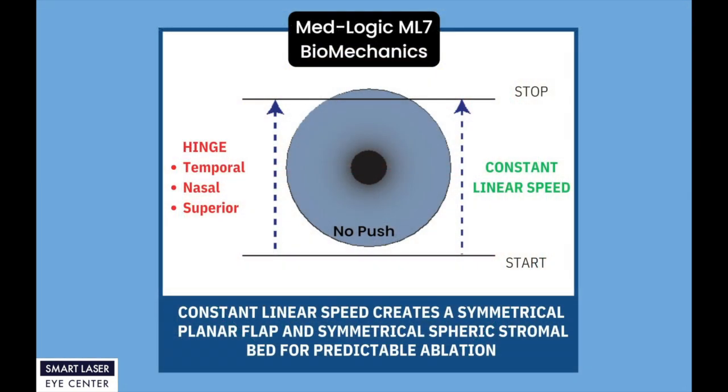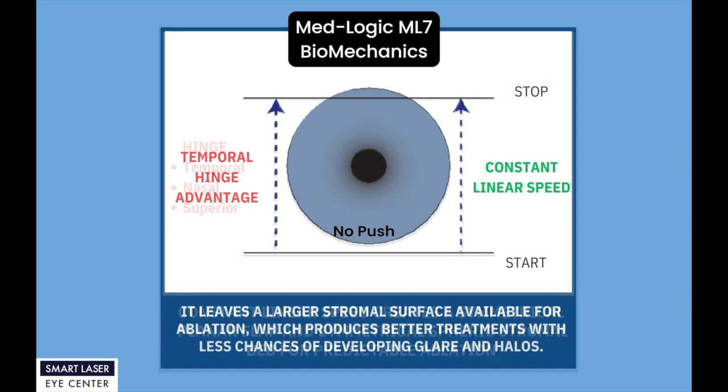ML7 can create temporal, nasal, and superior flap easily. Constant linear speed creates a symmetrical planar flap and symmetrical spherical stromal bed for predictable ablation. Temporal hinge flap creation leaves a larger stromal surface available for ablation, which produces better treatments with less chance of developing glare and halos.